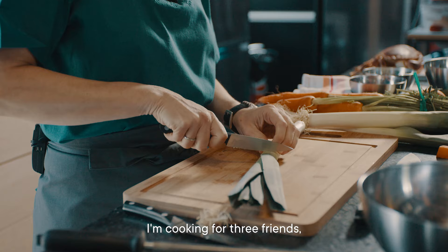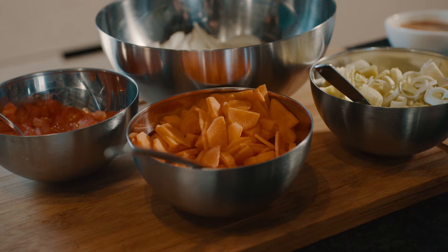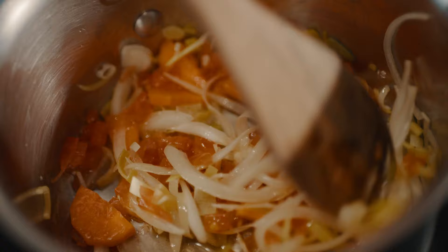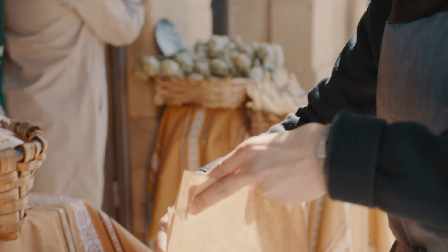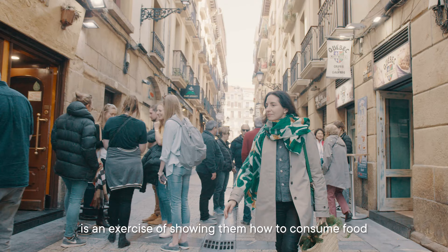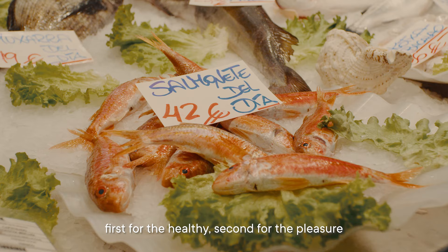I'm cooking for three friends. They are critics, but always in a positive way. After finishing chopping the vegetables, we need more or less 20 minutes to poach them. Add a little bit of salt. The products in the market are so fresh and they are really ecological. Going to the market in San Sebastián and bringing my family and friends the best ingredients is an exercise of showing them how to consume food.